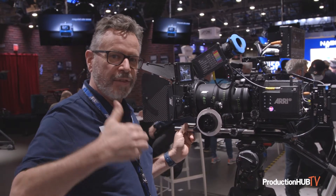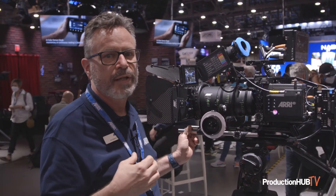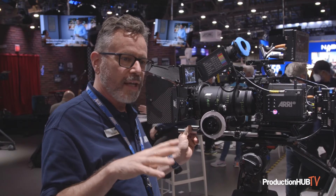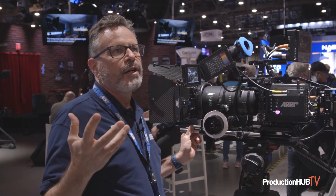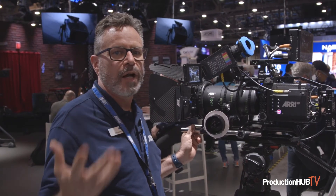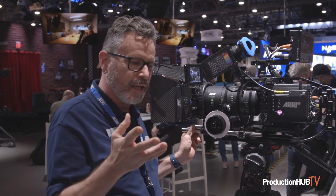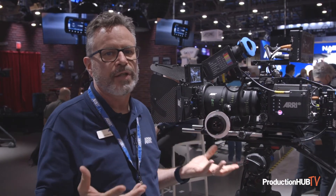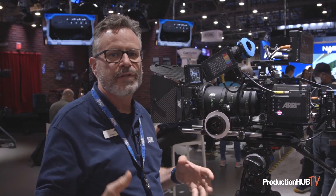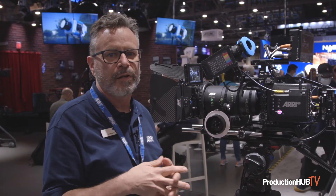These complement our signature primes that have been out for several years now. We've got 16 focal lengths and, as far as I can tell, this is the first family of lenses that has the same look spanning both primes and zooms in the digital realm. It was fairly easy to intercut lenses in the film world because film is very forgiving, but digital is not. These lenses do have the same look — the same skin quality, the same color, the same bokeh, the way they roll out of focus, the same high-performance look and feel.